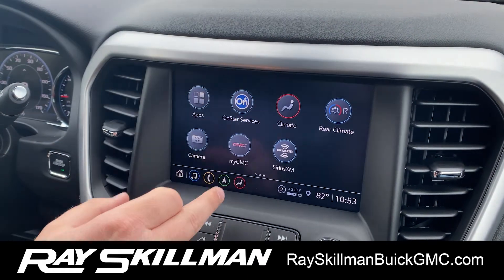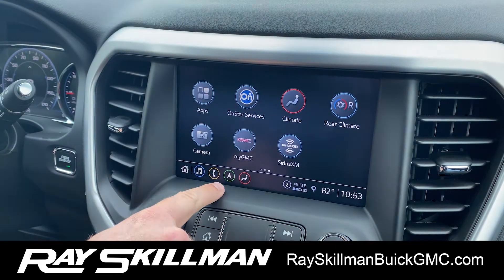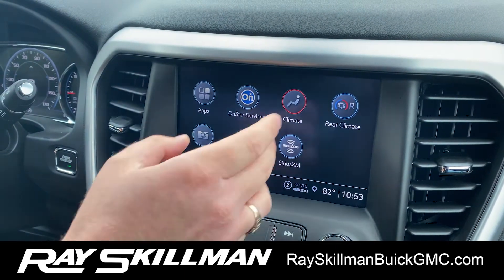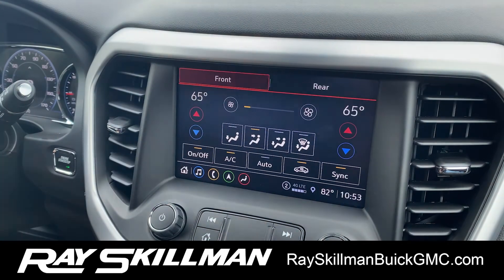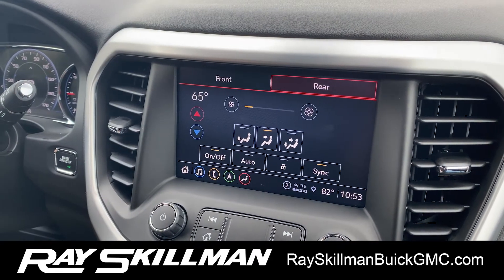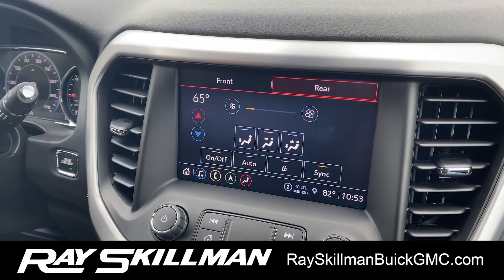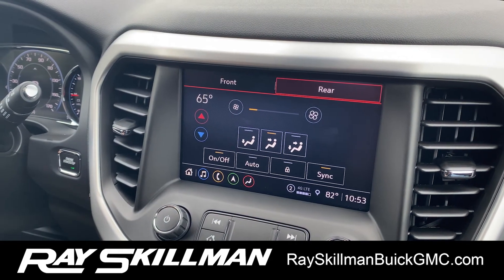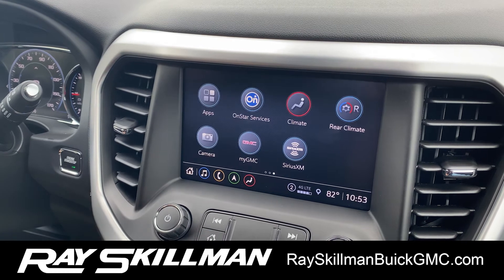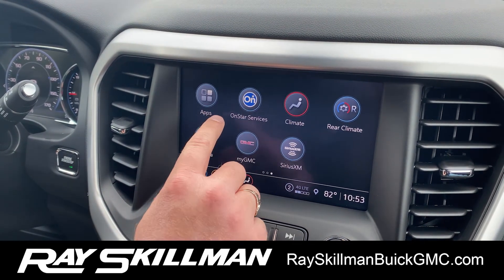You can swipe over and you've got your climate here, or use the shortcuts down here to access climate, navigation, phone, and radio. Click on climate and you'll notice we have front and rear control. If you've got kids in the back complaining it's too hot, you can control it for them, or they have controls in the back on this model as well. You can lock it out if the kids are too small and messing around with the controls — makes life easy on mom or dad.